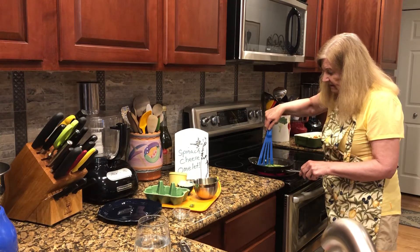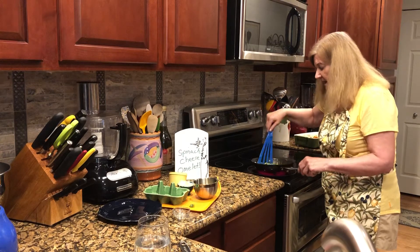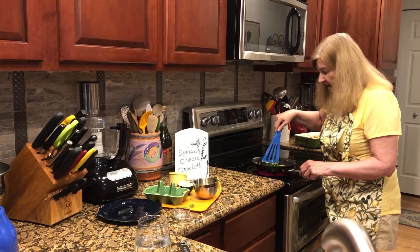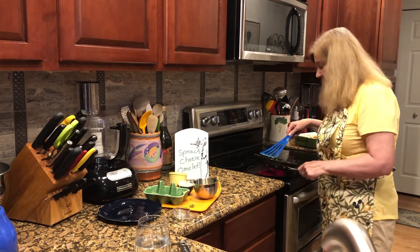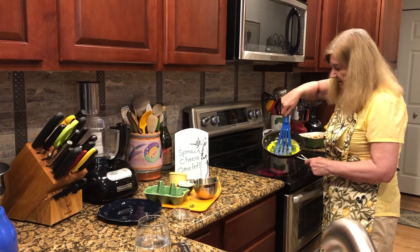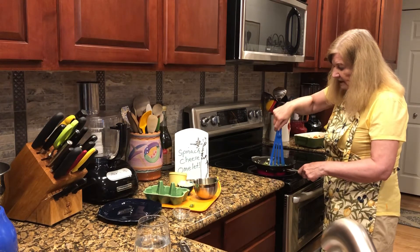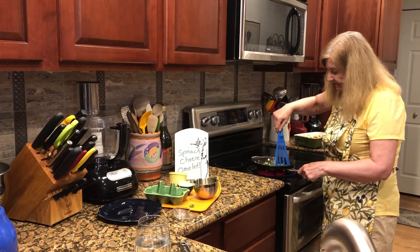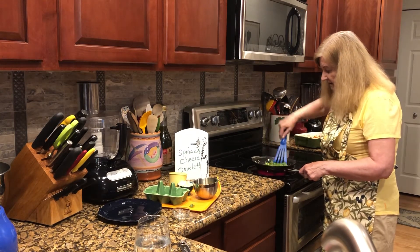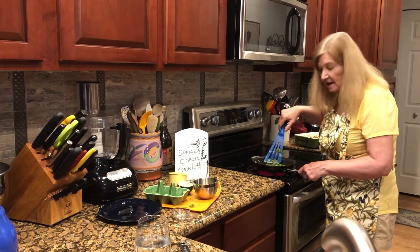I'm kind of lifting it up so the liquid egg spills over the side and gets cooked, but the spinach is kind of holding it. So I'm just going to tip it really good — tip, tip, tip — so the egg runs down and as it runs over to the side it all gets cooked.